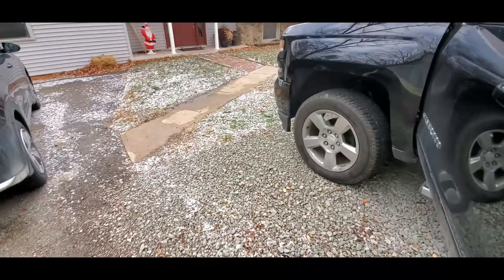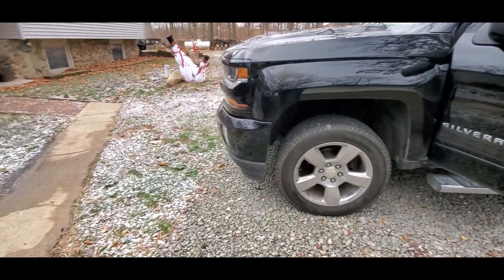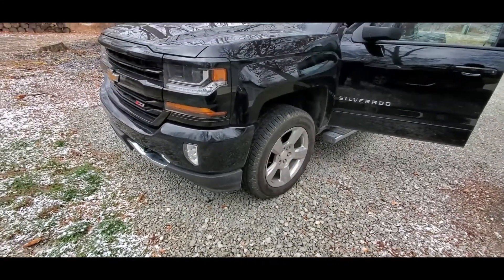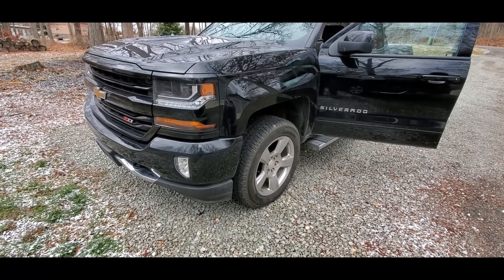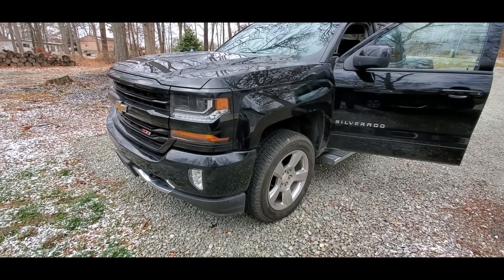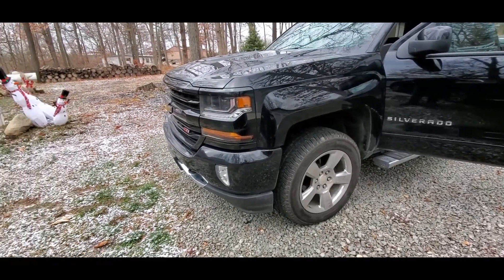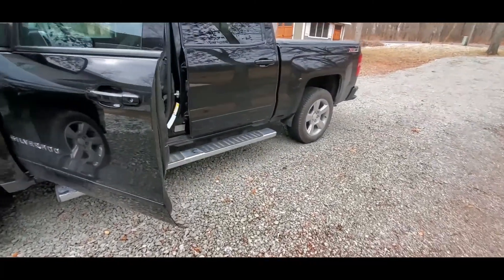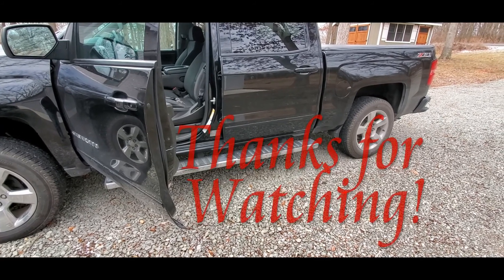That wraps up this video for the dual exhaust. I did talk a little bit about the lift — I didn't videotape putting the lift on because there's really not a whole lot to it, it's not that bad. I may go into detail on another video on it and explain what I did. There are a lot of videos on YouTube about it. Hopefully you enjoyed the video — dual exhaust sounds much better. I'll see you on the next one.